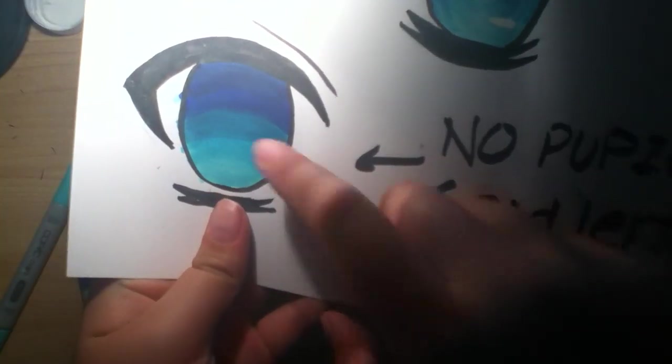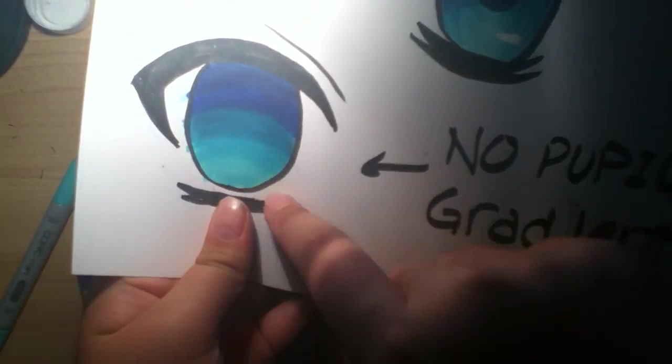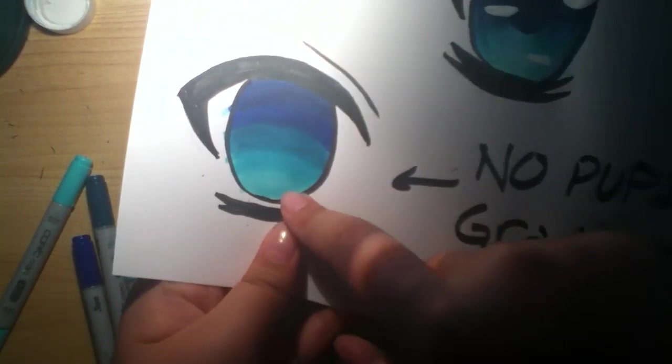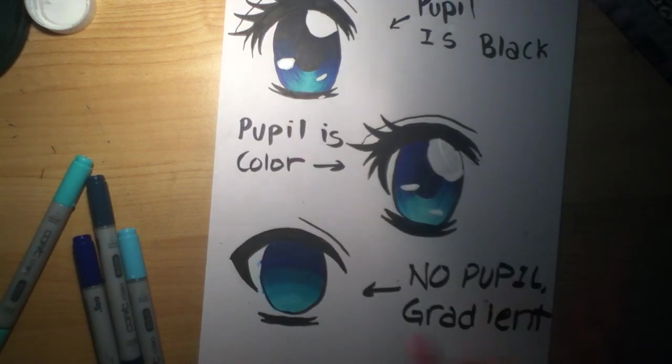Here's the black pupil one. This gradient one looks very crappy right now, but the only reason is because I used colors that aren't even near each other — that's why it looks like that.